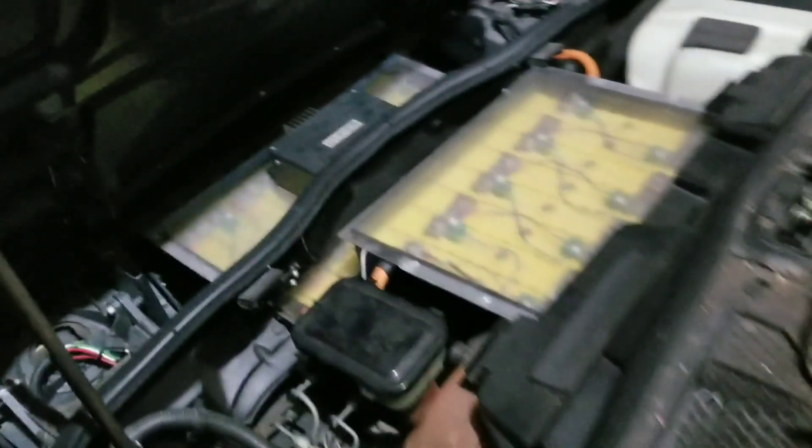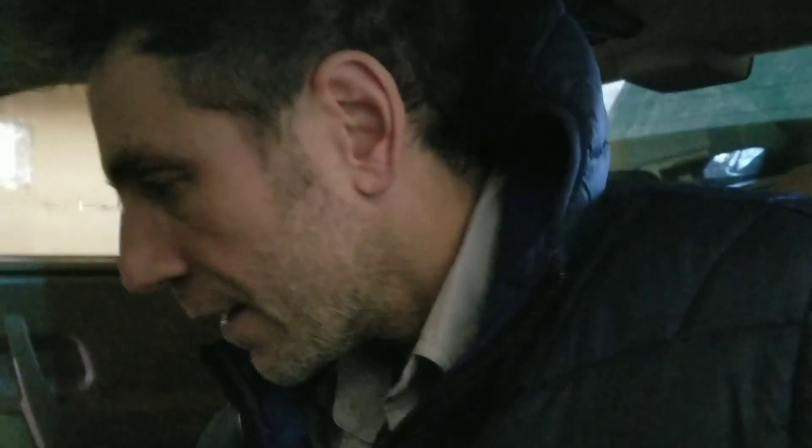If you open up the front, you've got two more battery packs in the front, plus there's an electric heater. Everything else is stock. So if you get in the car, it's all the same stuff. You put the key in — standard GM key goes in there.